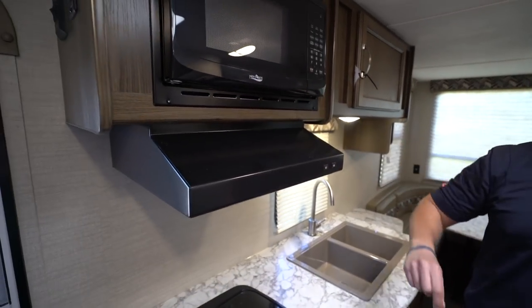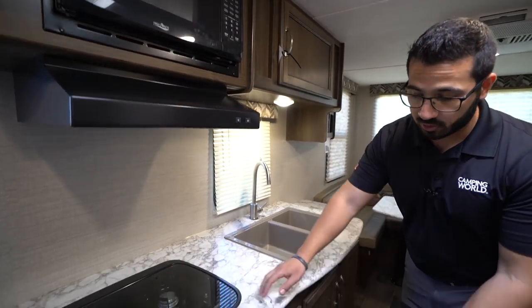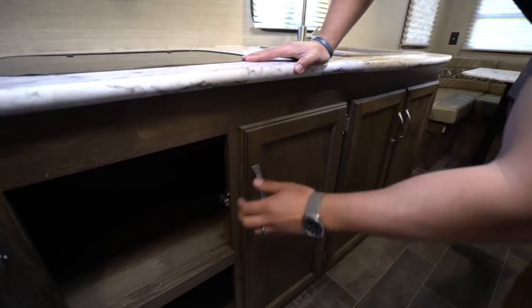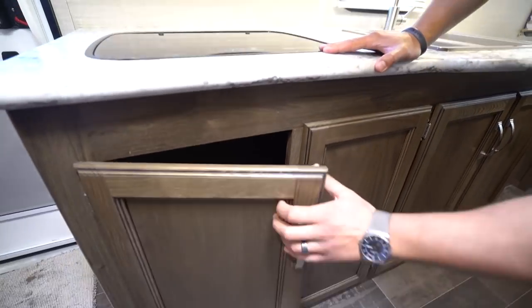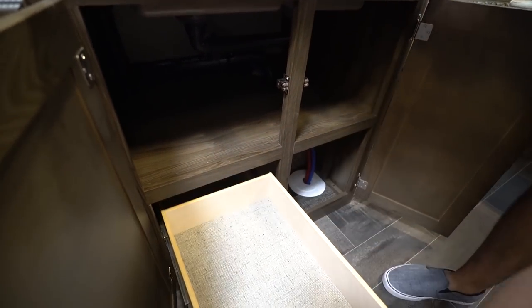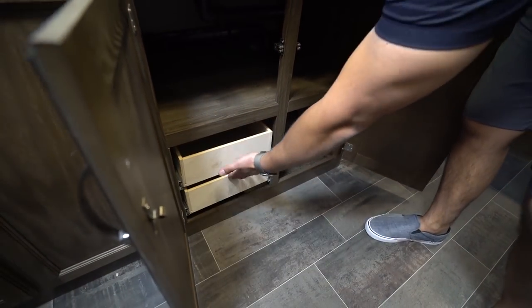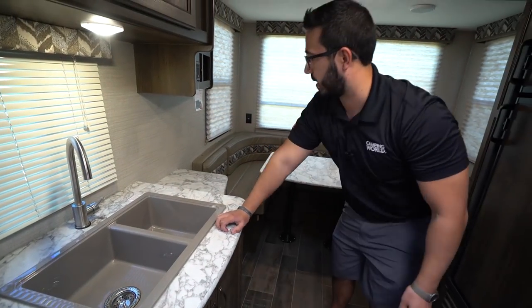Hood right up top, microwave above that, some storage up here as well. If we drop down, you actually have a lot of storage down underneath, which is great. And over here you have good storage plus you have two drawers. So that way you have a spot for your flatware as well as your other utensils — knives, serving spoons, things like that.